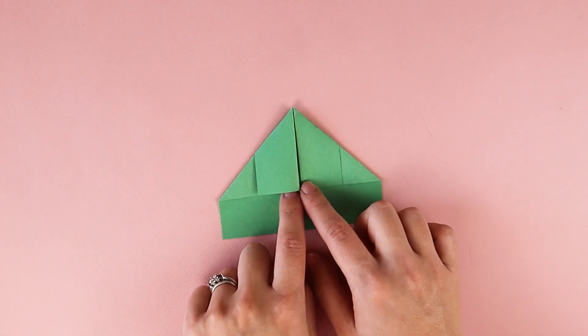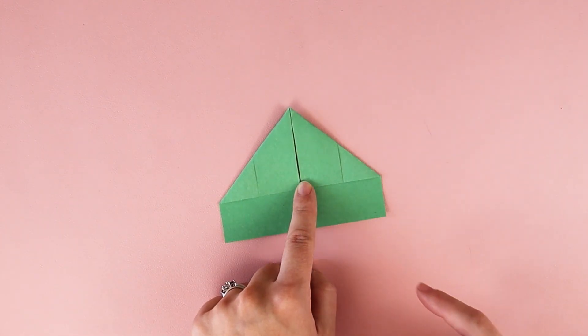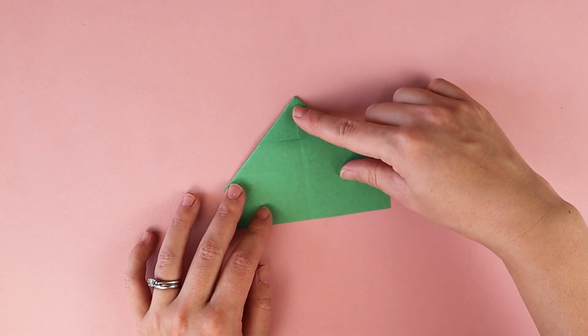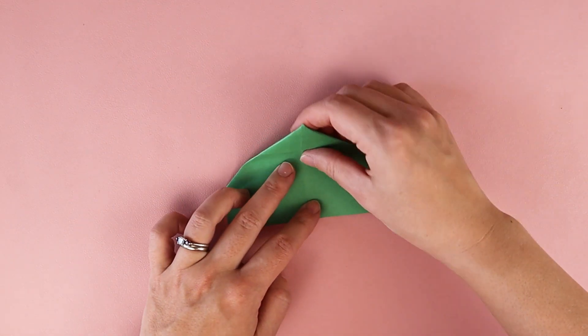When I finish, I have a nice triangle point up at the top, and then it's flat at the bottom. I'm going to turn my paper over to the back, and take this top point and fold it down to the bottom of my paper.